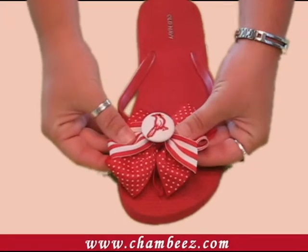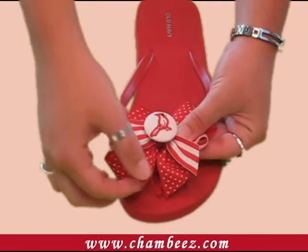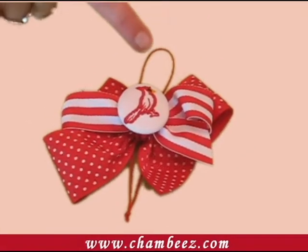Simply hold your Chambies on your favorite flip-flop, crocs, or sandal where you want it placed. There are two loops — one with a knot at the end and one without.